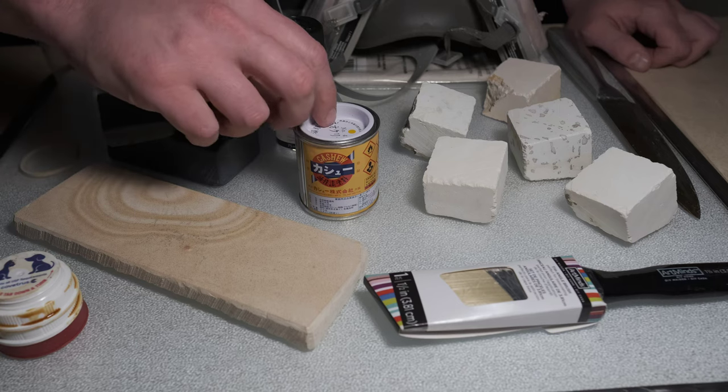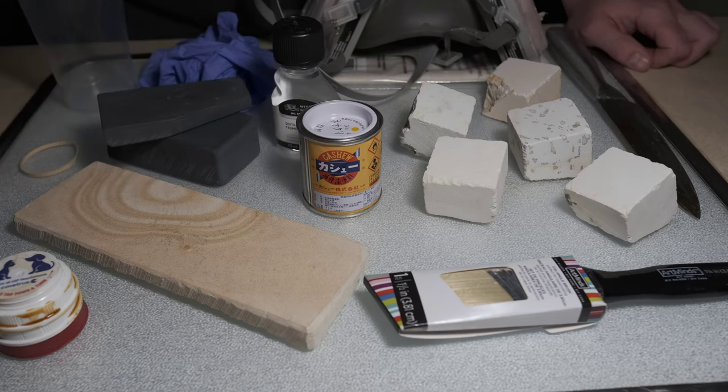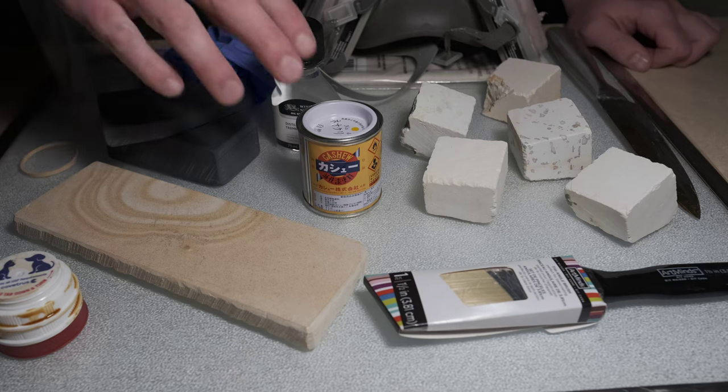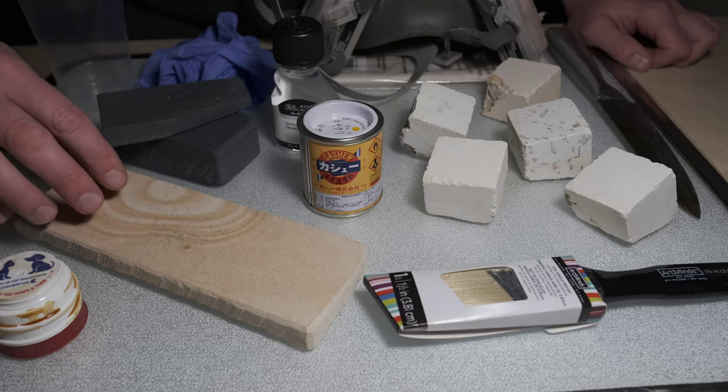Now it's certainly not the only lacquer or varnish that could be used to seal wet stones. There is a form called nitro lacquer or nitrocellulose lacquer — it's usually used in guitar manufacturing but would also work very well for sealing wet stones. It does have a benefit over cashew lacquer in that it dries much faster; the nitro quality referenced in its name has an accelerant for the drying process.